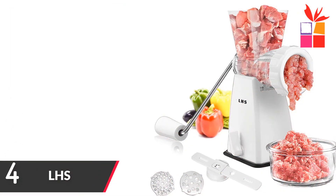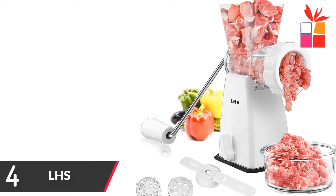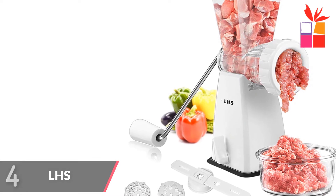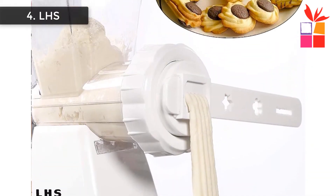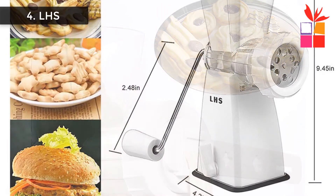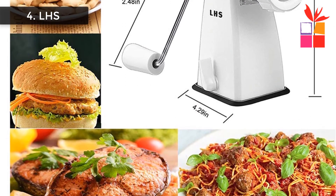Number 4: Hand-operated Beef Grinder. Brand name: LHS, Model number: 9303, Color: White. It features a transparent and delicate design, allowing you to see the grinding process of food and enjoy the pleasure of grinding by yourself to ensure the freshness of the food. The small and delicate design is also perfect for a trip.